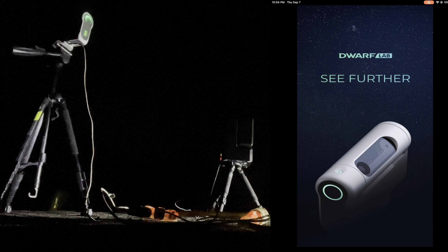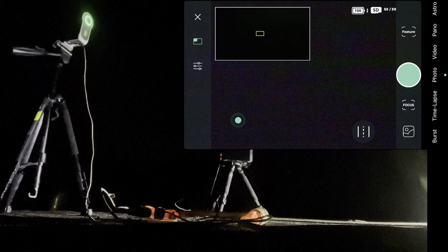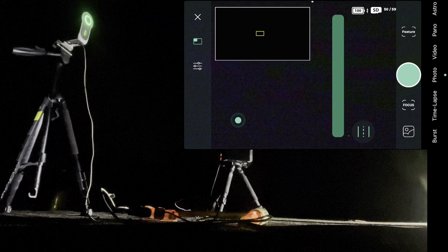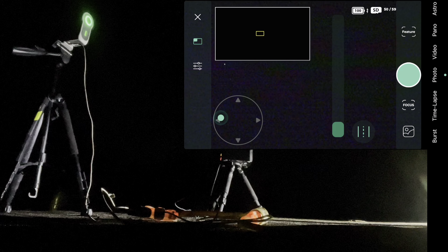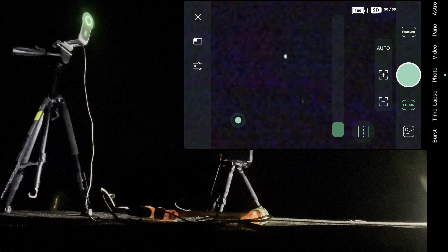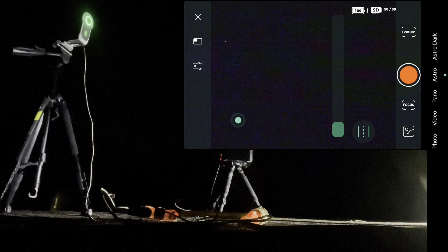Hello everyone and welcome to the channel. Today we're doing the long-awaited side-by-side comparison of the Dwarf 2 and the Seestar S50. We're focusing on the astro mode, shooting M33, the Triangulum Galaxy. We'll do a basic run-through of the calibration for both devices, allow them to do the GoTo, and run them for the same amount of time to compare exposures. The Seestar S50 rejects frames while the Dwarf 2 does not, so we'll see what effect that has.